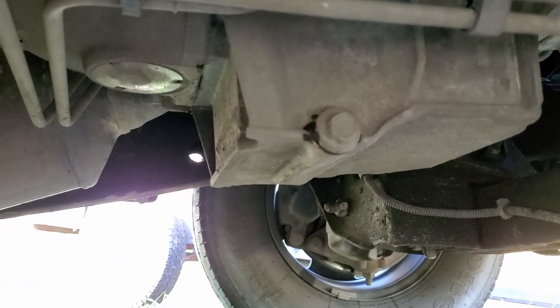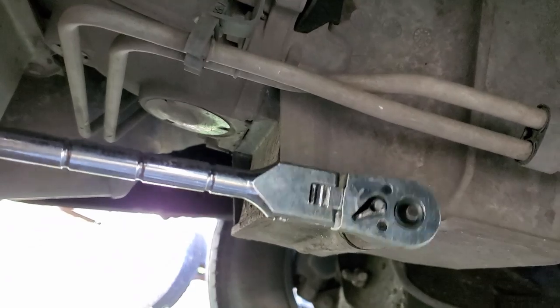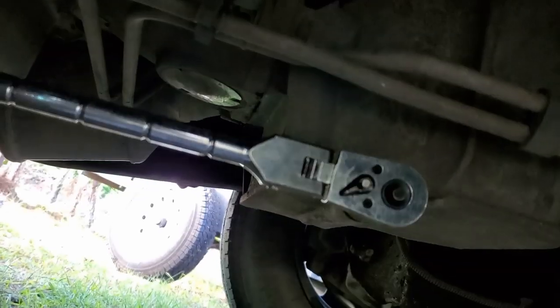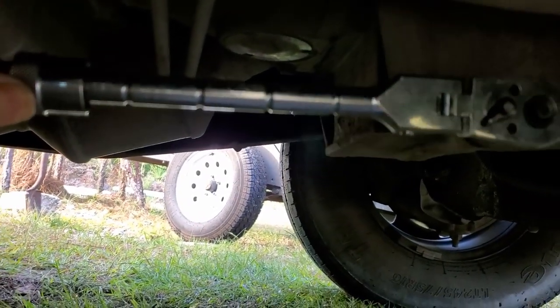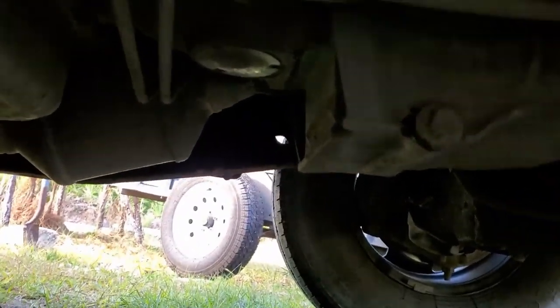Okay, so we're going to climb under the van. We're going to use a 15 millimeter socket — get it on there. If you need it, use the extension and just get it started. There it goes, breaks free instantly. Piece of cake.